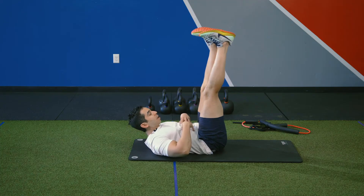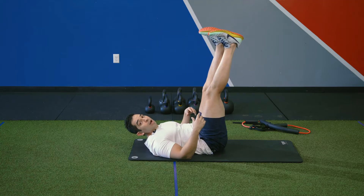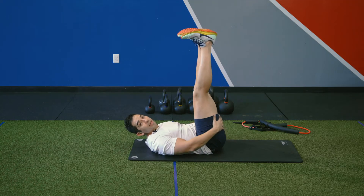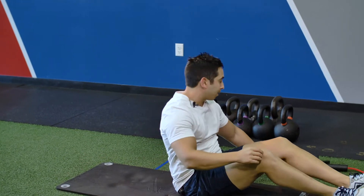You can see that my core is having to work to help my leg go up and down, but what it's also doing is giving me a stretch back here and also building up my hips.